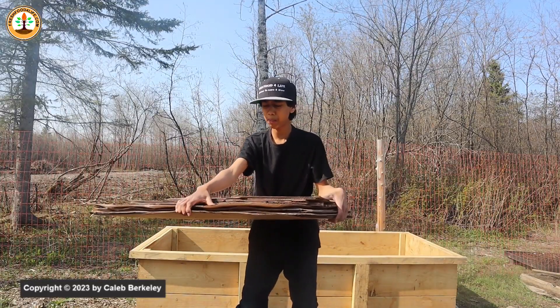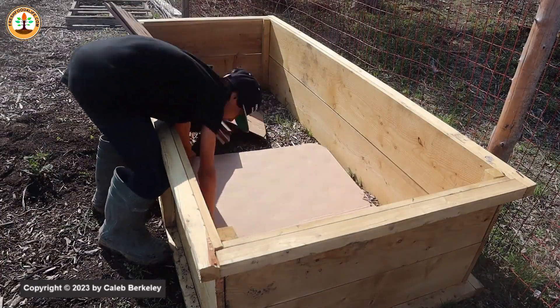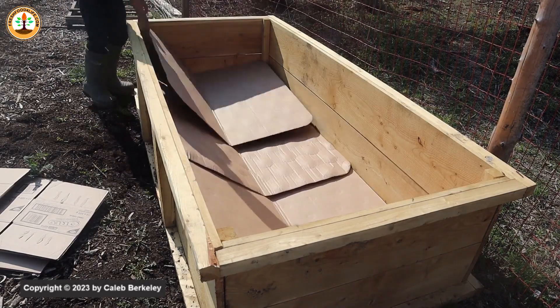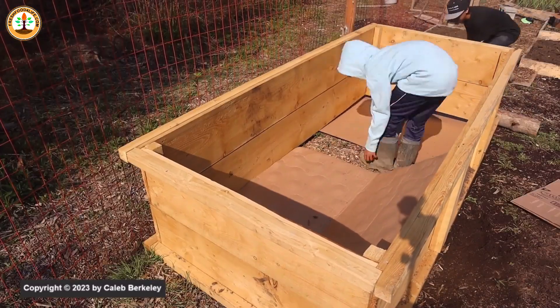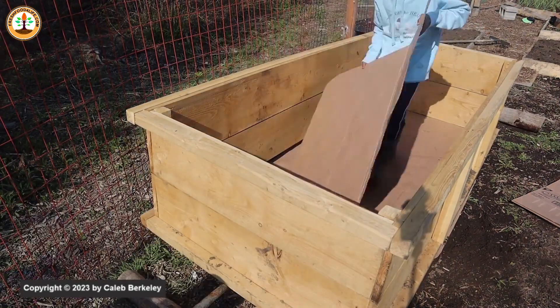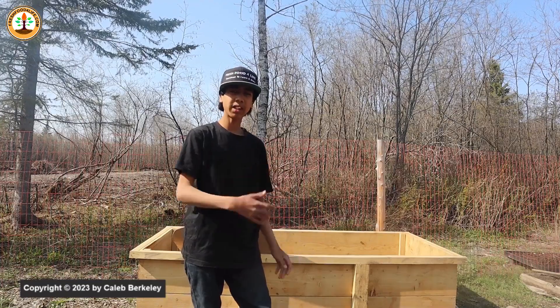The first layer to fill this deep raised bed is cardboard, and you can get this at any big box store. The cardboard will keep the weeds down for at least 2 to 3 years and trap the nutrients in, which we will need for the upper layers. The cardboard will also attract a bunch of earthworms into this bed, which will help in the decomposition of the materials we're putting into it.